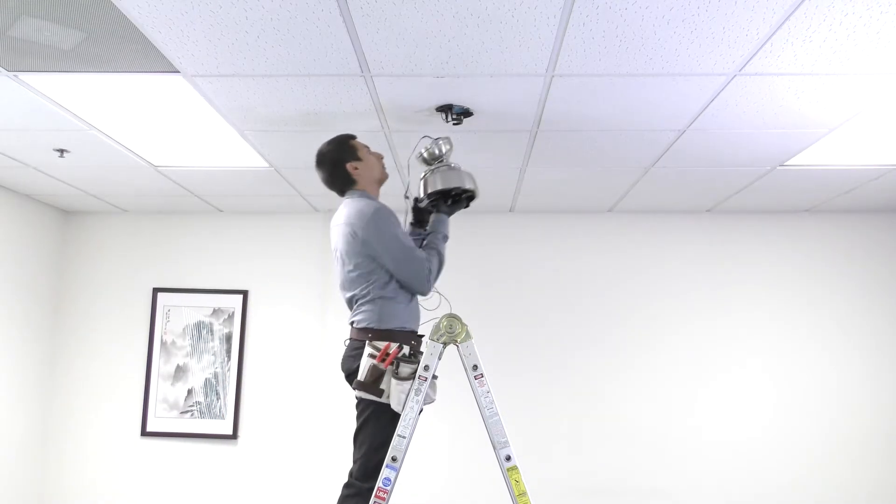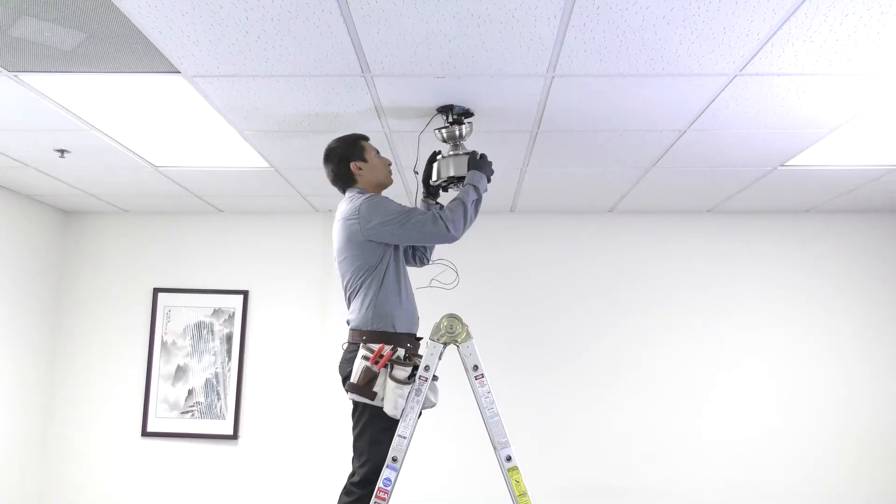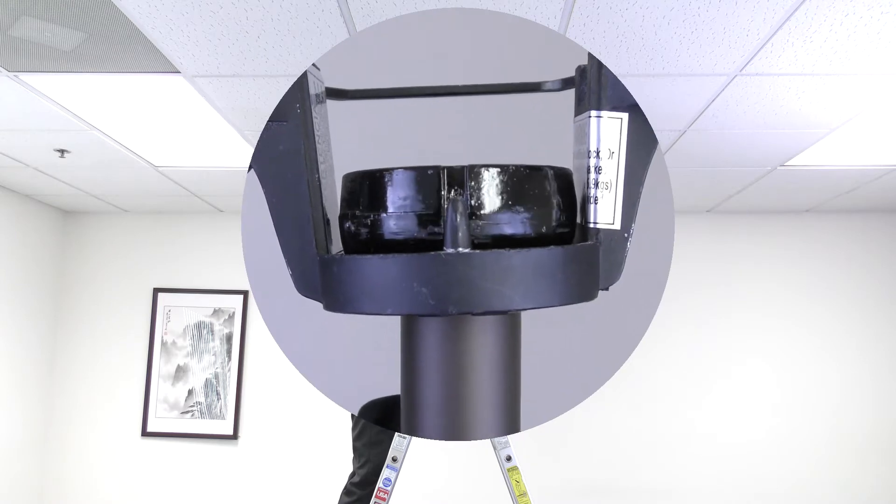Carefully bring the fan up to the ceiling and slide the hanger ball into the hanger bracket to hold it up. The tab on the mounting bracket will need to align with the groove in the hanger ball.